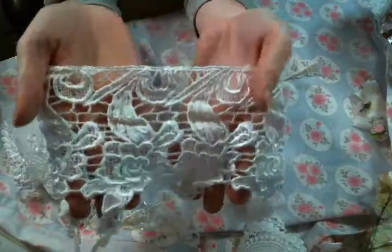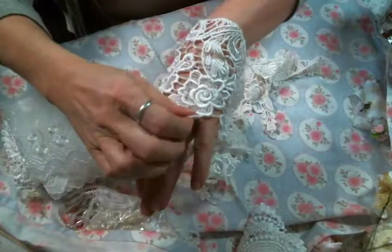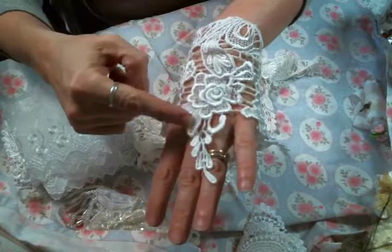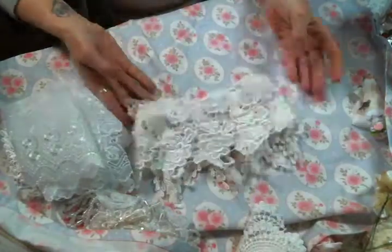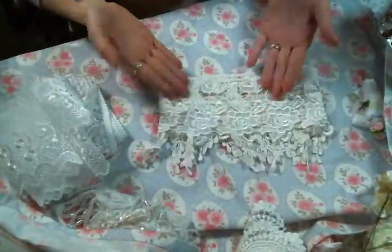These are just such big laces this month, big ones. But this is probably my favorite one I got this month — look at this, it's so soft. Look how long it is! What beautiful appliques this would make, just cut up. You get so many in a yard. This is gorgeous — this is my pick of the month. I love it, it's gorgeous.